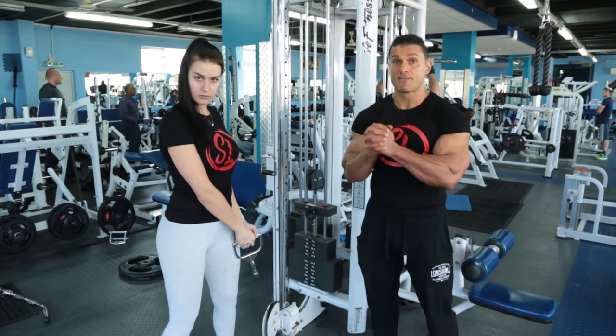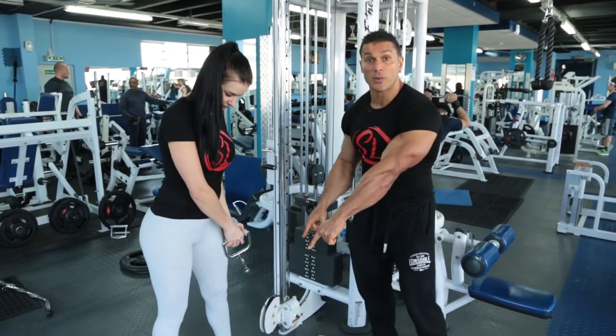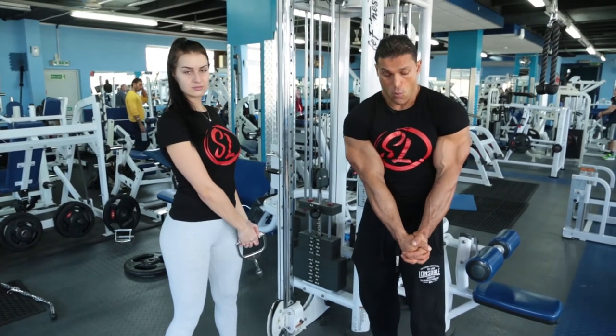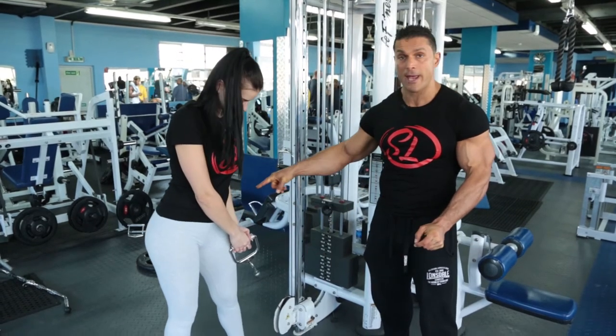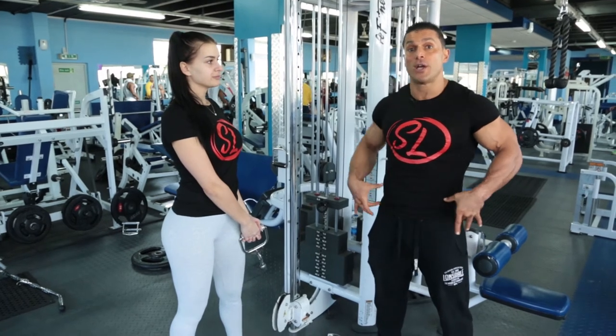Cable woodchopper, as Bridget will be demonstrating. Let's start from the ground up, from your feet. One shoulder width — push your heels out, blades of the feet parallel, in line with your shoulders. From here, grasp the handlebar with both of your hands. Do not pull with your arms. Most of the power is going to come from your legs and your hips. So engage your feet, engage your hips and your core into this exercise.